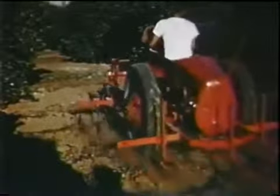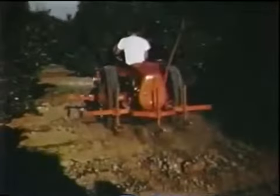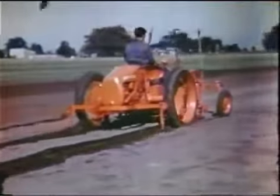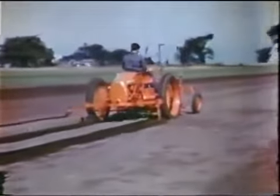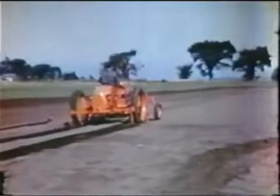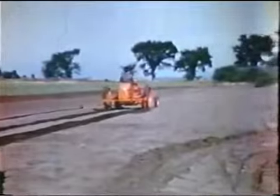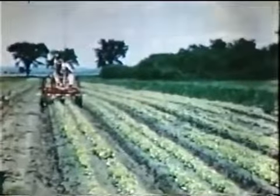Fruit growers, orchardists, nut raisers, and vineyard owners all find that the G is the economical unit for their small acreage work. The larger farmer or rancher finds it to be the ideal unit for second or third size jobs, such as planting, mowing, light hauling, or cultivating.